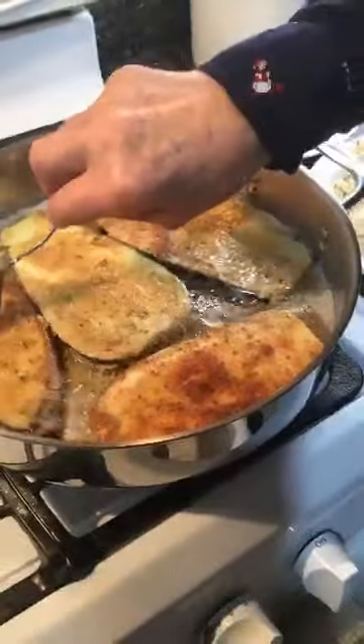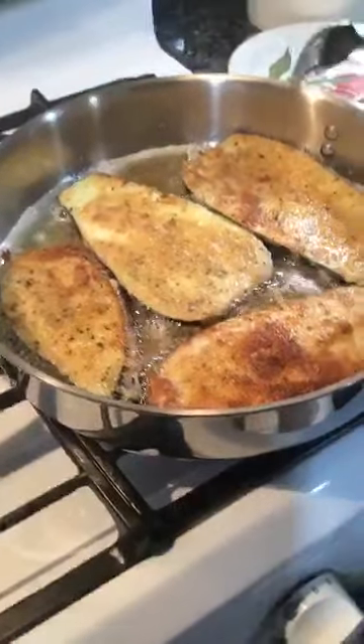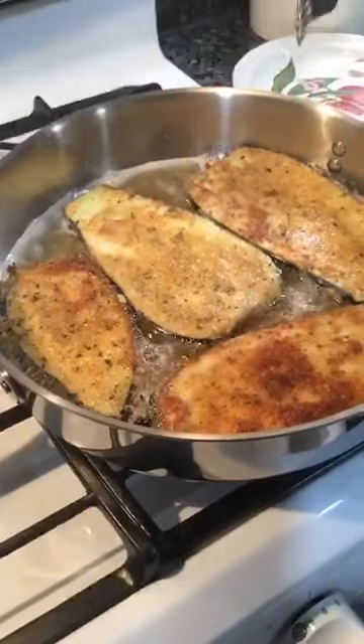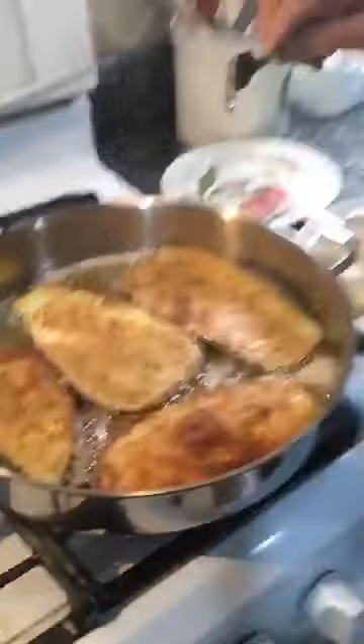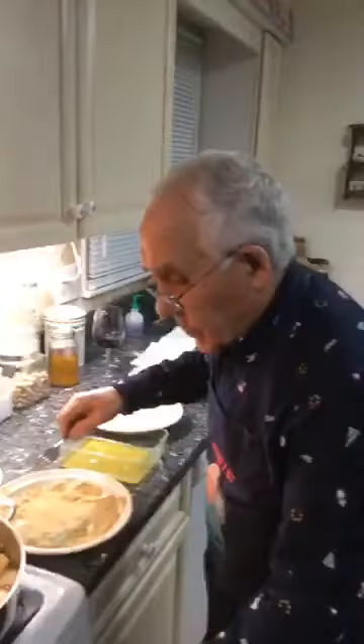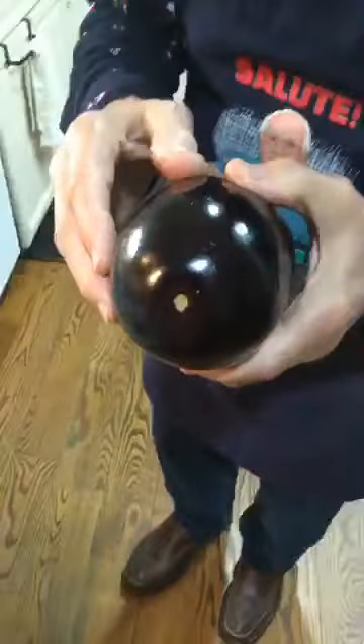Look how nice it comes. Lucia asks how you pick up the eggplant that doesn't have too many seeds. Well, it's really hard — I get the male. You know, female, you got more seeds. This is male.